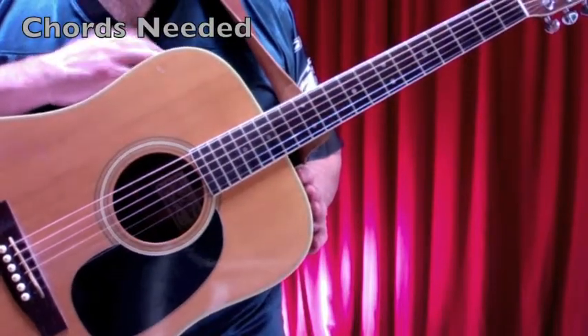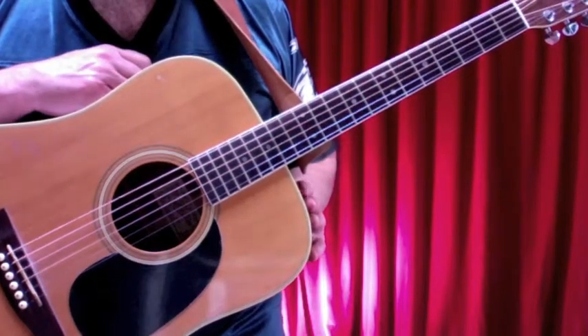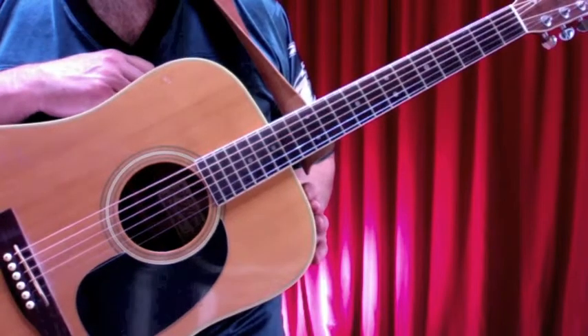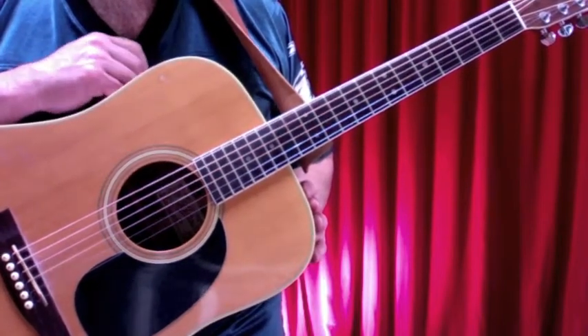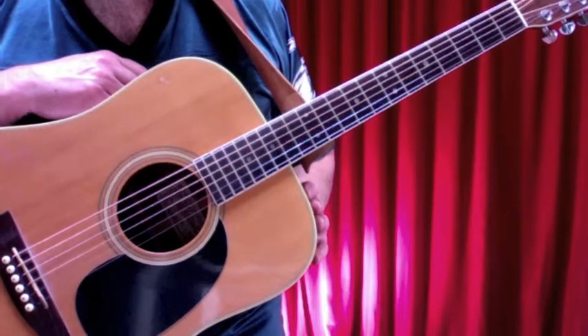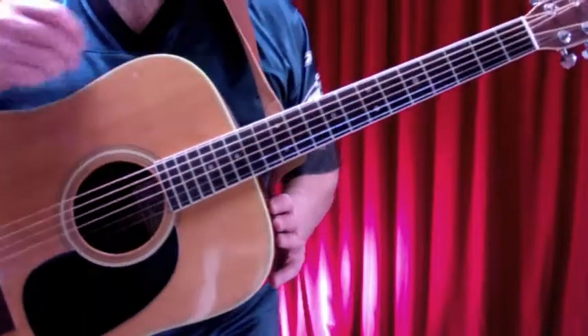Wild Horses is a great tune that features a couple of acoustic guitars playing at the same time. What we're going to do here to give you a play-along, campfire-style version of the song is include some of the riffs — sort of pick and choose — and I've come up with a version that I think you'll enjoy, that'll be fun and relatively easy to play.